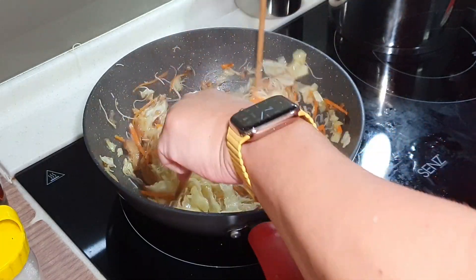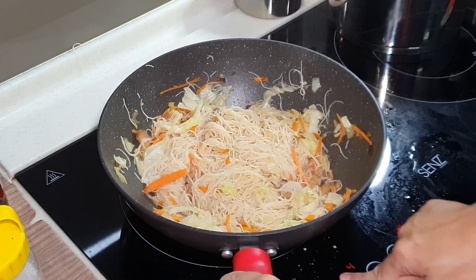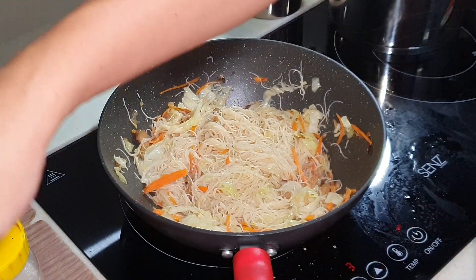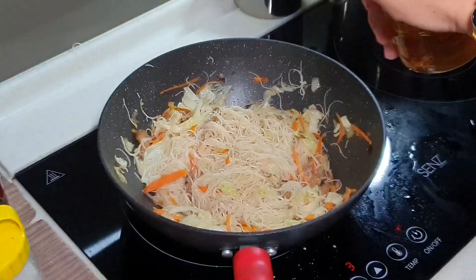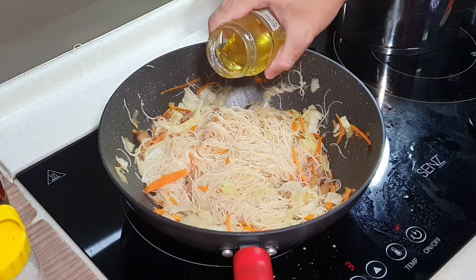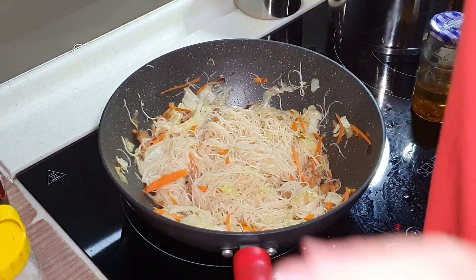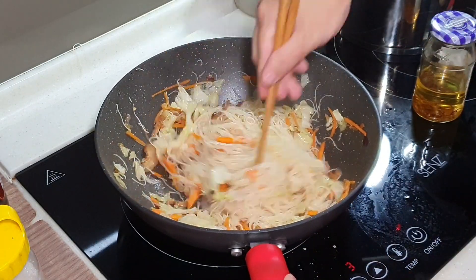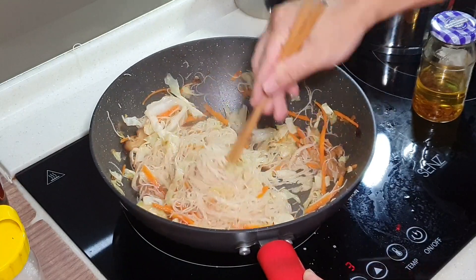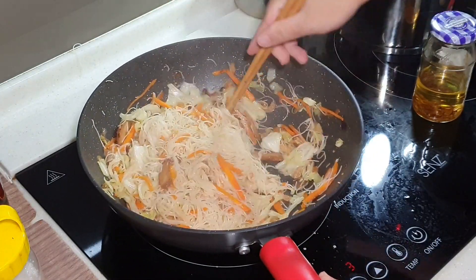It's almost done — just going to do some final seasoning here. I'm going to lower the fire a bit and put in some shallot oil. I always have extra shallot oil at home — just about one teaspoon of shallot oil. And a few dashes of white pepper. And it is done. Our very nice fried Bihun is done. You will notice it is super fluffy — number one. Number two, it did not break into very short pieces. And it is super, super fragrant.